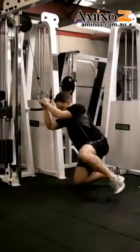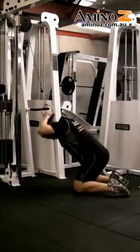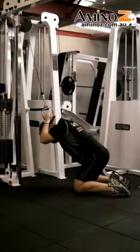Come down onto your knees and have your arms down by your side. Have your forearms next to your head so they're not going to move.